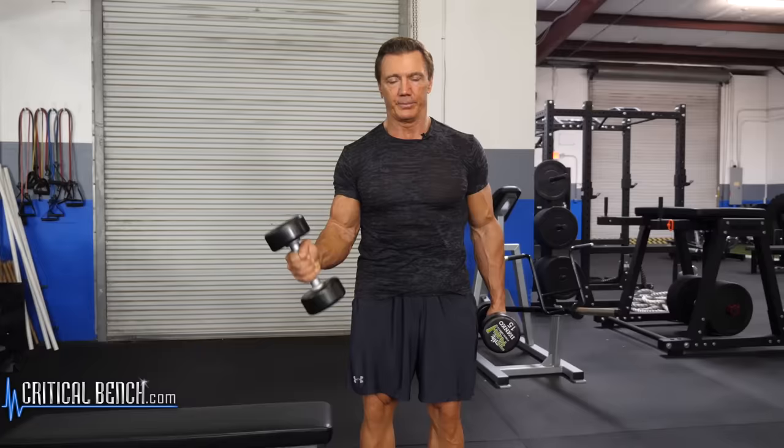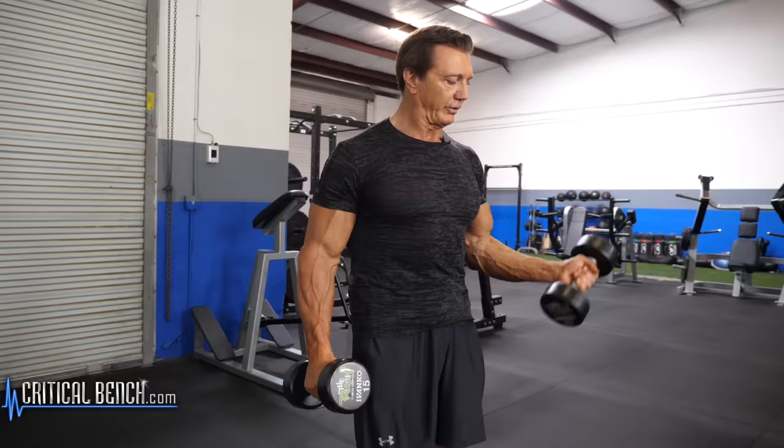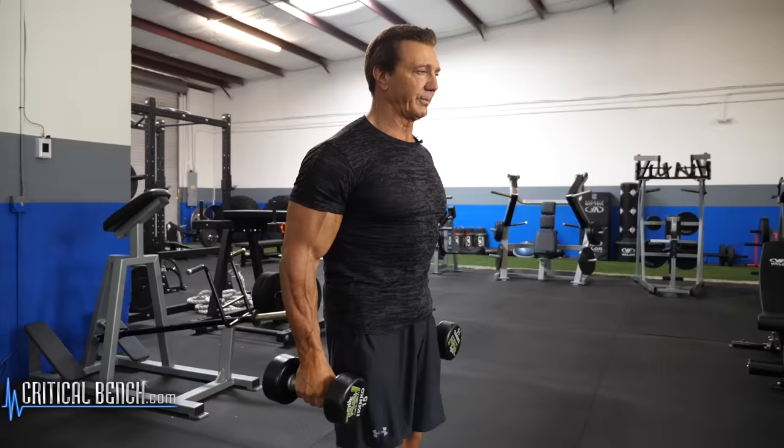Then I alternate one after the other, right first and then the left. Keep the elbow really close to your sides, your shoulders back and up. This will train the biceps without using your shoulder muscles at all.